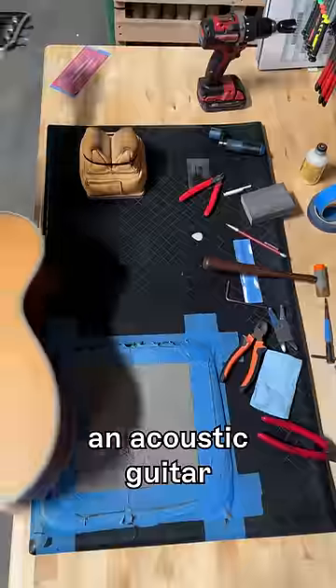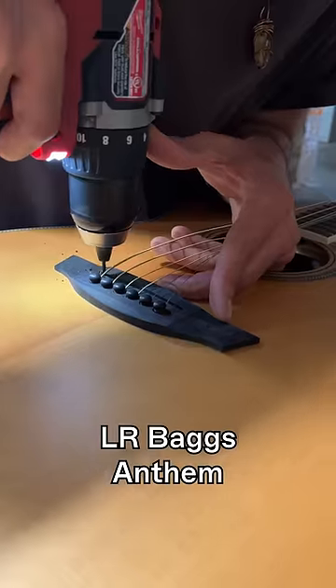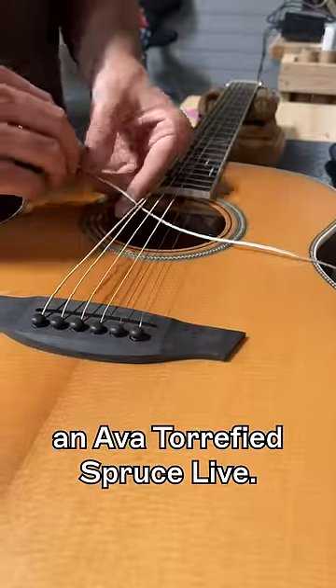Let's do the impossible and turn an acoustic guitar into an electric guitar. Here's how we install our Premier LR Baggs Anthem pickup into an Ava Torrified Spruce Live.